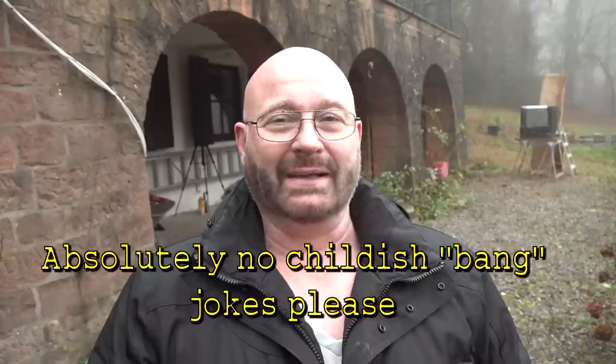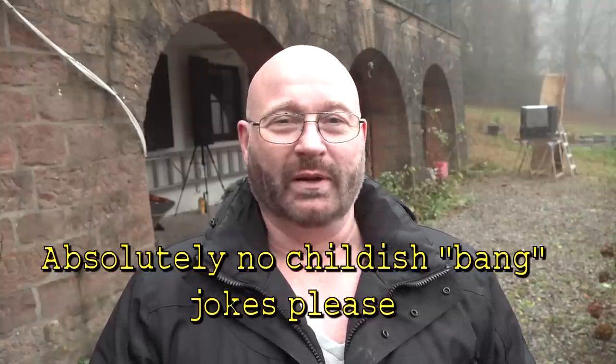Hello and welcome to the Slingshot Channel. Today is a rather special day in Germany because it's December 31st and it's the beginning of the 48-hour period where in Germany you are allowed to fire firecrackers and start rockets to celebrate the new year. This gives us an opportunity to do some bangs outside without disturbing the neighbors too much.